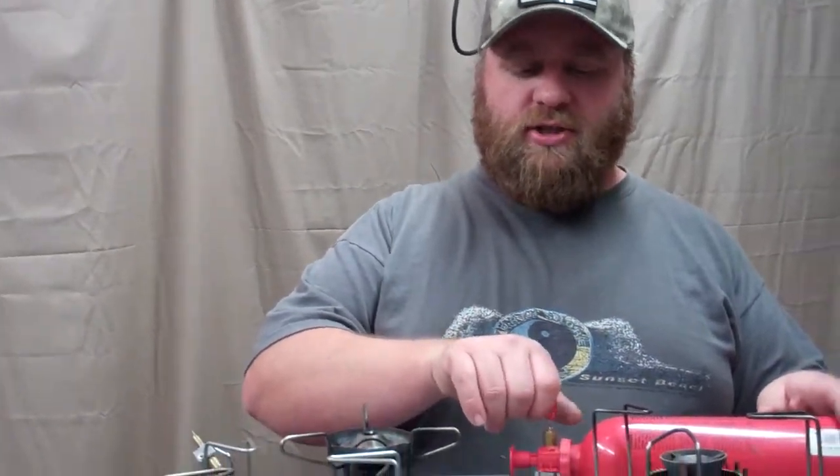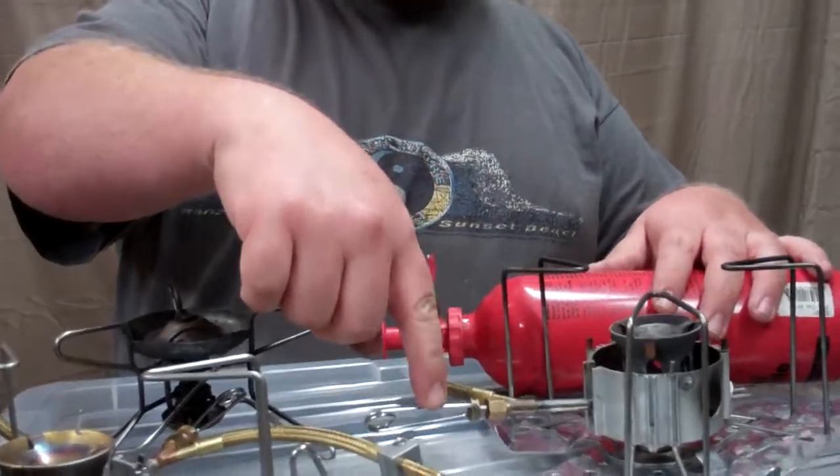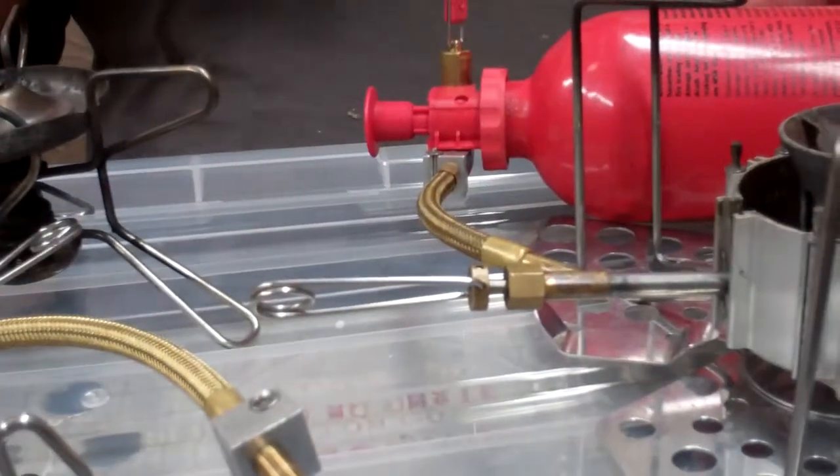The only difference in lighting the Dragonfly versus all the others is that you're not adjusting your main valve, which is this guy right here — you're adjusting your on/off valve, your simmer valve, on the actual stove.